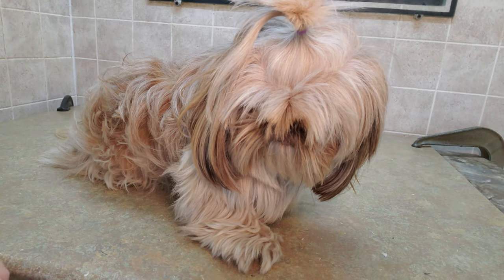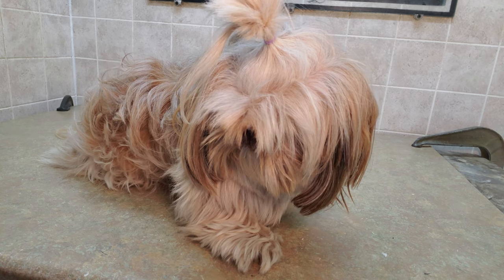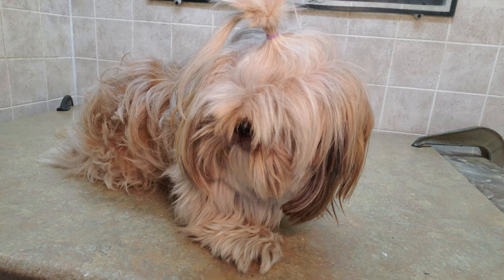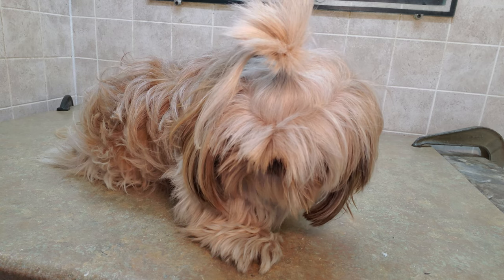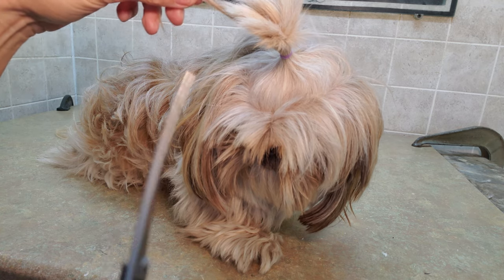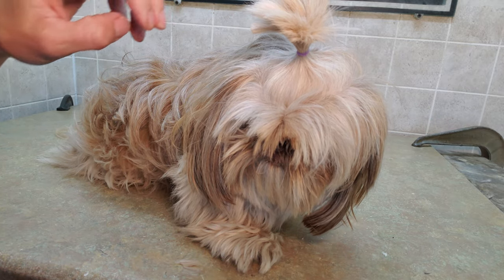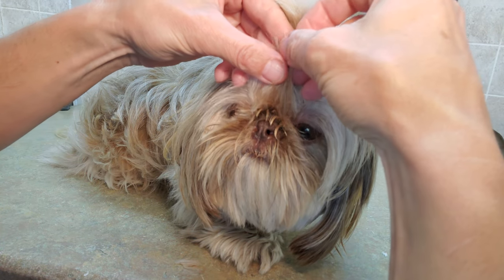Hi everybody, this is Lisa from K9 Clips, and this is Lucy. Lucy is growing out her top knot, so I'm just going to show you how to do that. The owners have started growing it out since the last time I cut her hair — they've made the top knot up there and made a little ponytail. First things first, I'm just going to trim this one out because they want it to join with the top knot, and we are going to grow this into the top knot as well.